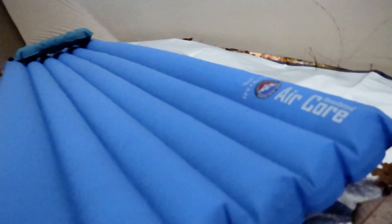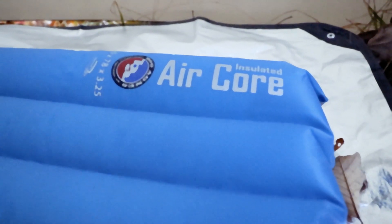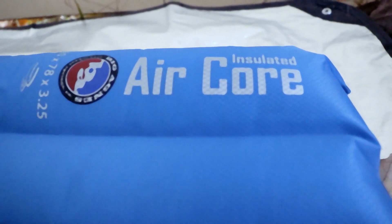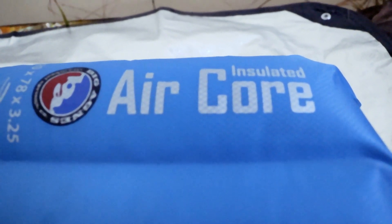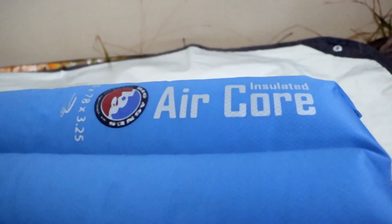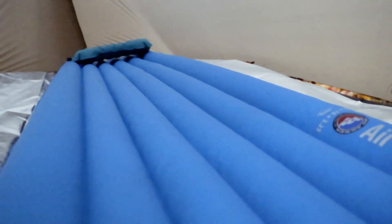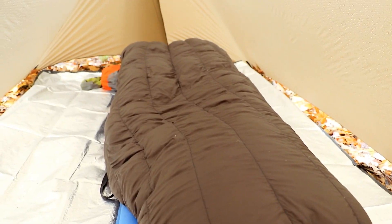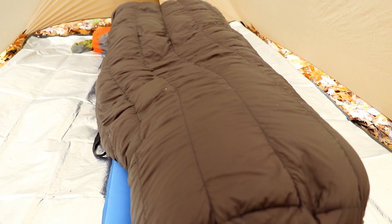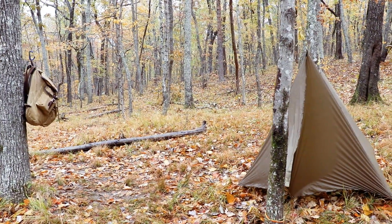I've got Big Agnes ready. It's a Big Agnes Air Corps - I've had it for several years. I don't know if they make this particular one anymore, but it's good down to freezing, rated to 32 degrees Fahrenheit. I've got a pillow up there - that's just a Therm-a-Rest pillow. This is my Warbonnet top quilt. It's a zero degree down top quilt.